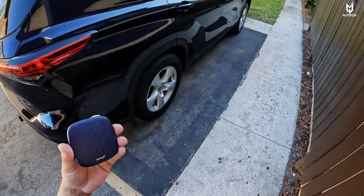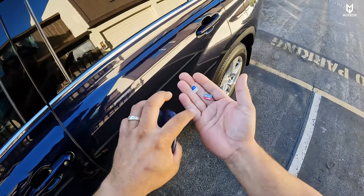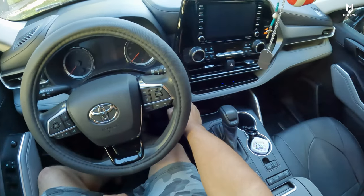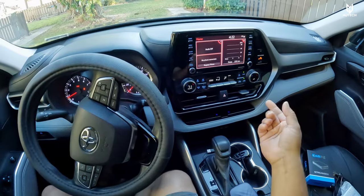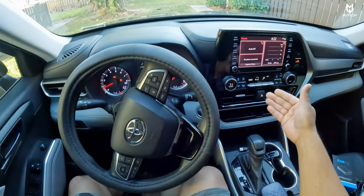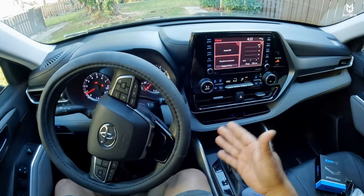It is a little chilly here today and we have the Highlander all set up and ready to go. I will be using my Visible SIM card with this device as well, along with a 128 gigabyte SD card just to test it. For this vehicle, the testing will be a little different — it wouldn't be fair to count the time from when the car starts. I'll simply plug it into the USB port and count how long it takes to boot up and show on the radio.